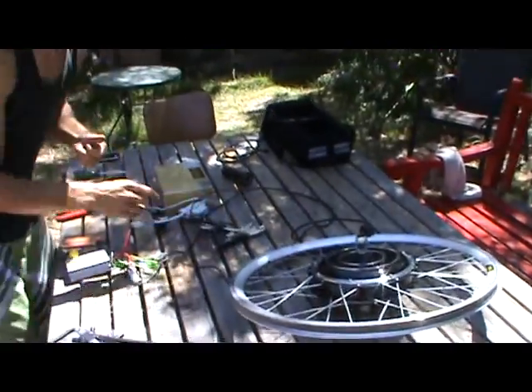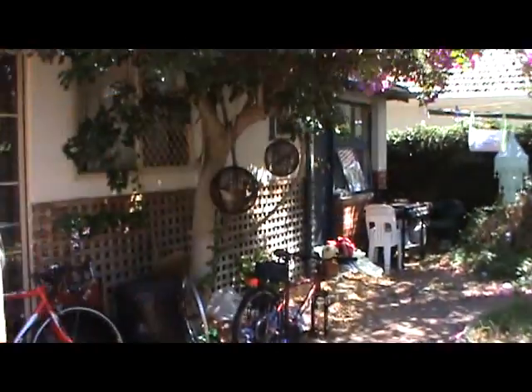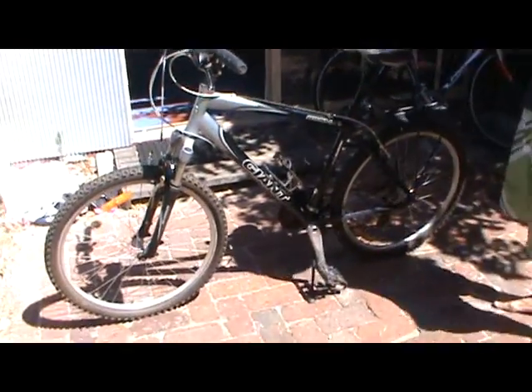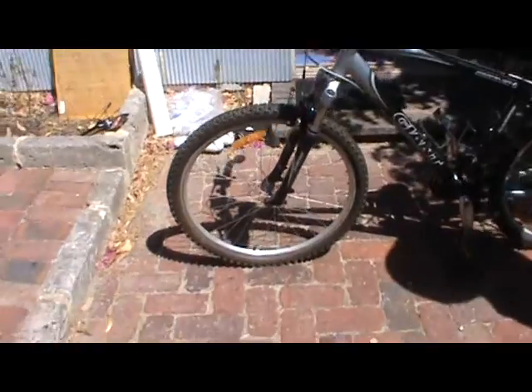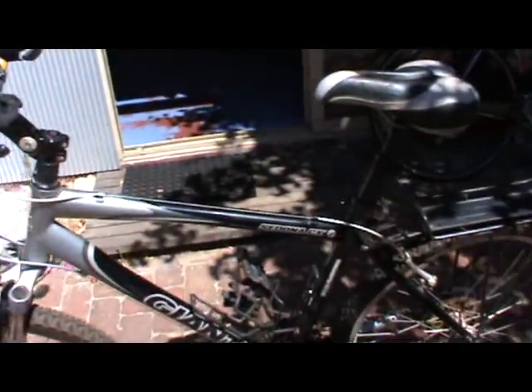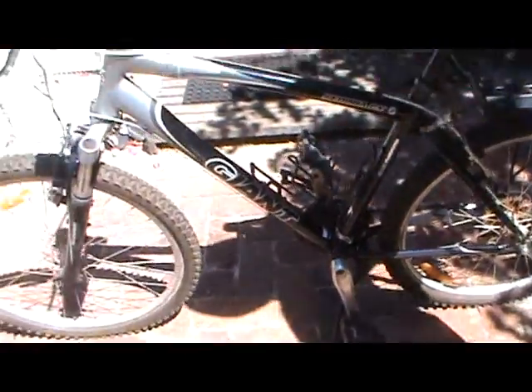Okay, so this is the bike we'll be putting it on today. A customer of ours came along and asked us to fit it. It's a reasonably good mountain bike — a Giant mountain bike — so it should go on without a problem.